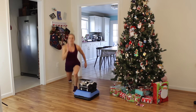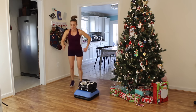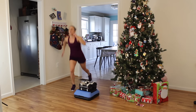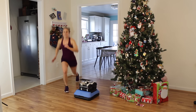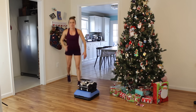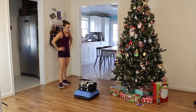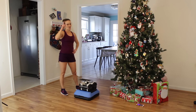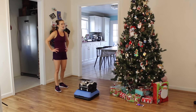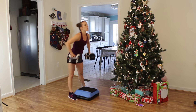Lunge jumps! Come on! Halfway done — let's go, mind over matter, keep it up! Five more seconds — three, two, one. Rear lunge knee drive on the other leg. Shake it out, breathe. Three, two, one — here we go!